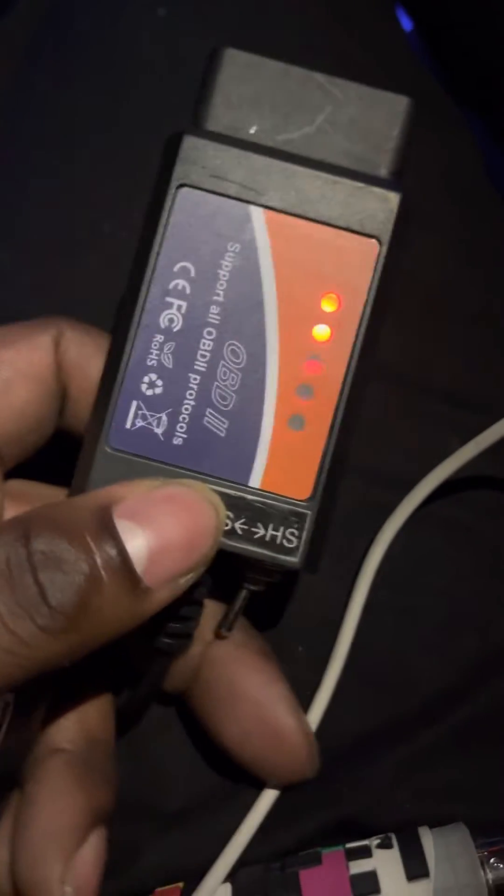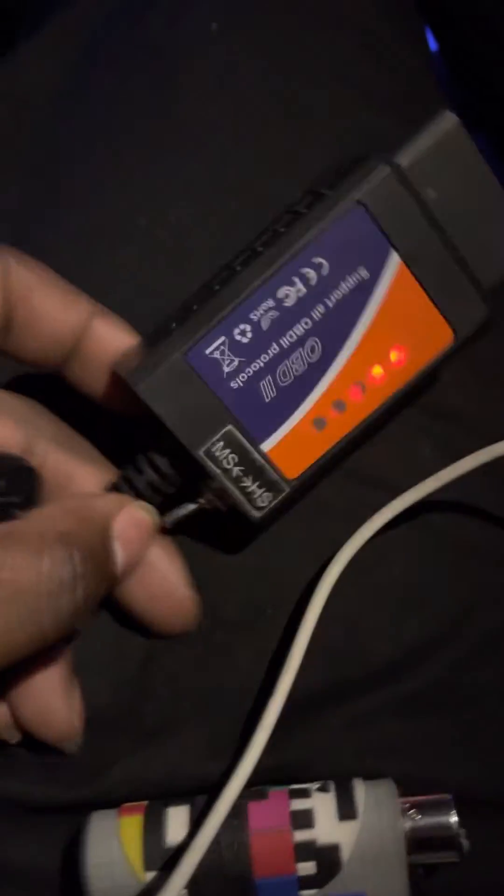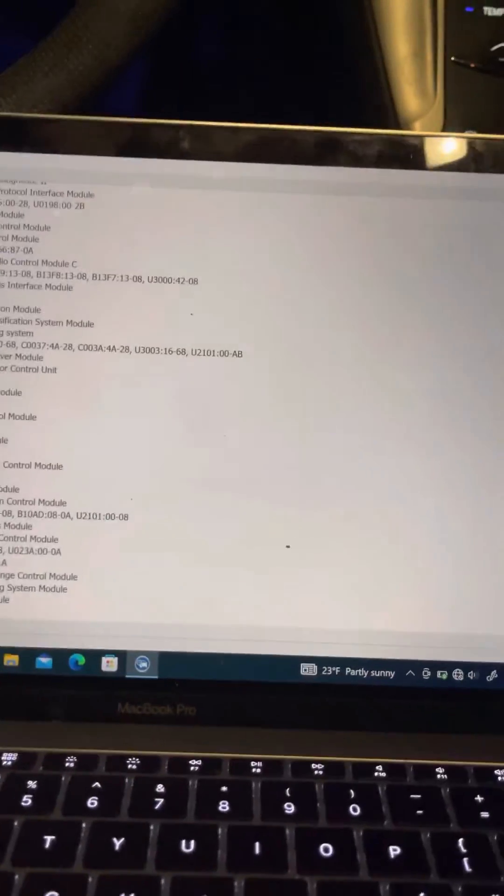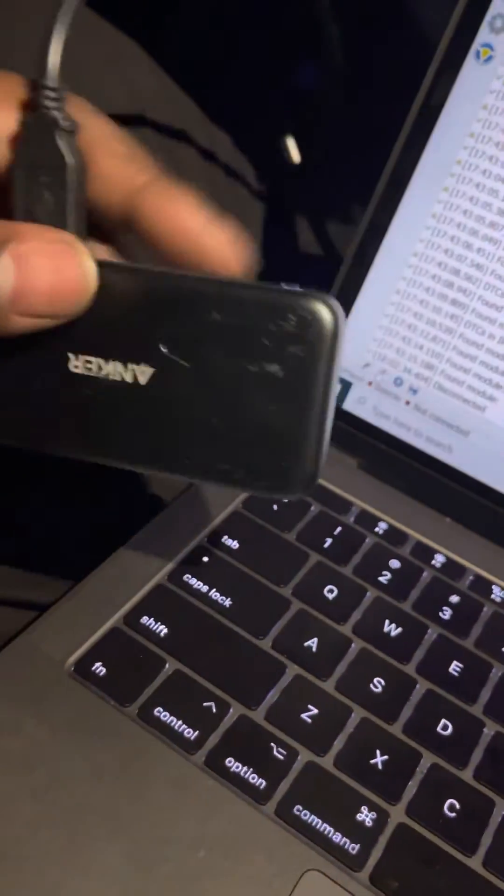Let me disconnect and show you exactly what I used because it's been a journey. This piece here — this is what I used to execute this. It's about 27 bucks. I'm running Windows on my MacBook Pro to access FORScan. You can do the same thing with the Boot Camp application on a MacBook. This is a 2017 MacBook — I got the adapter for it and it all worked.